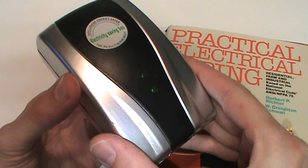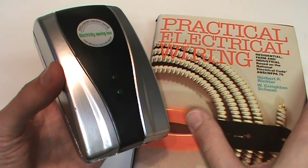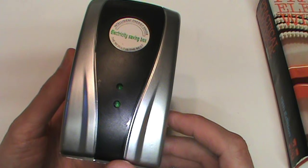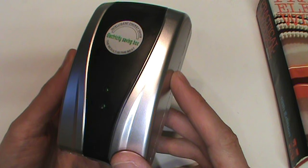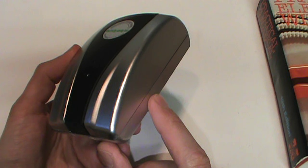Some of these electricity saving boxes include a large capacitor, which is mentioned by the book as a method of power factor correction. But from watching Big Clive's videos, I know that in some of these, instead of a capacitor they have a plastic box just filled with sand and thus is non-functional. So I'll need to open this one up to see what it actually has inside.